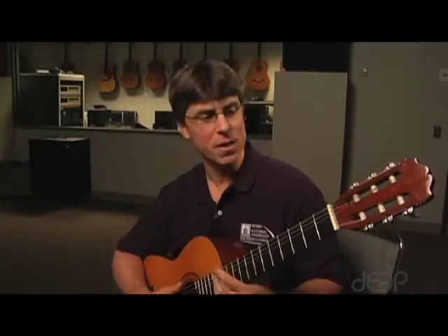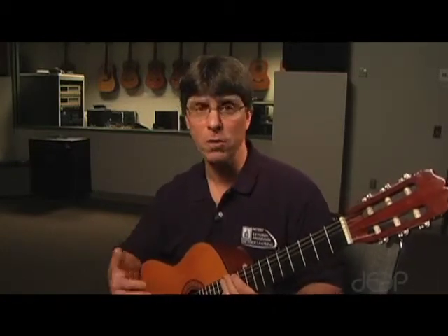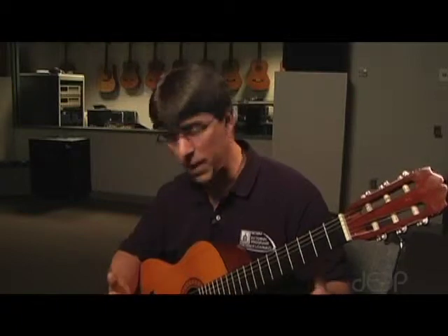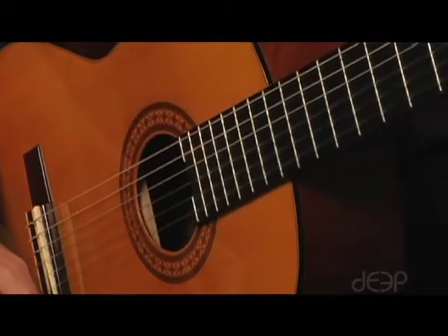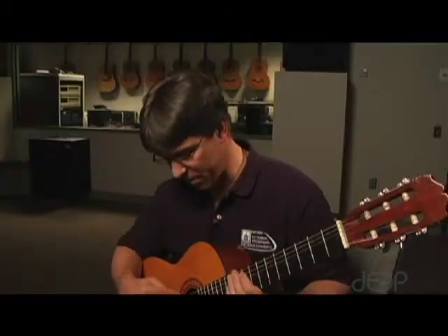First of all, the guitar is a six-string instrument, and I want you to know the names of the strings. We'll talk about the names of the strings from lowest to highest. When we talk about low to high, we're talking about pitch — low pitches to high pitches — not the physical orientation of the instrument. So when you're looking at the guitar strings as you're holding the guitar, it might look like the lowest pitched string is really the one that's the highest pitch. The lowest pitch is this one, so we're starting up here.